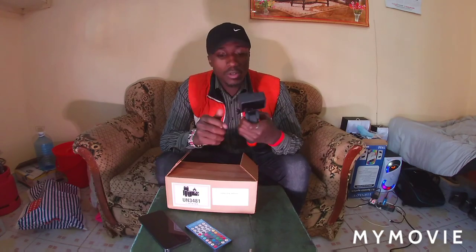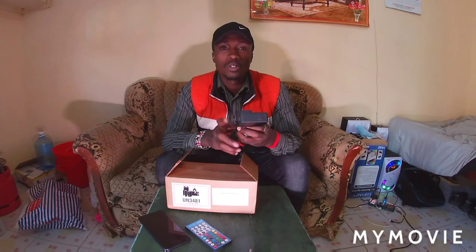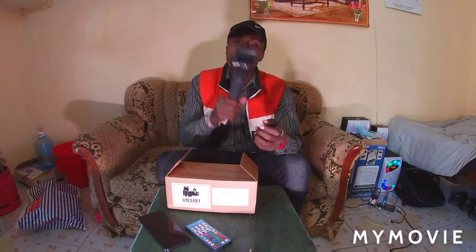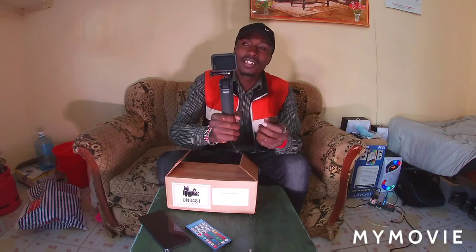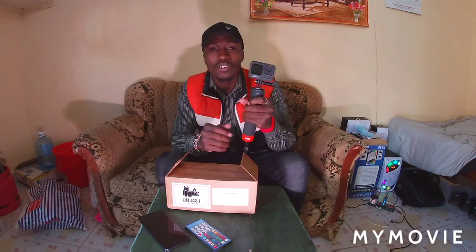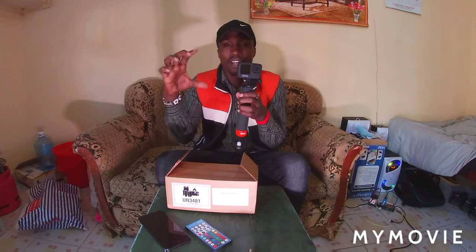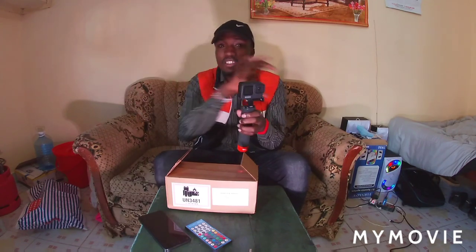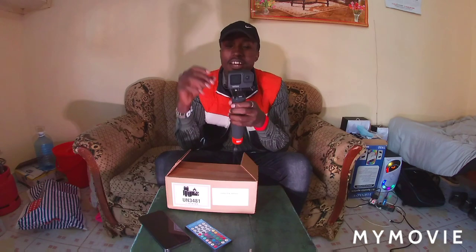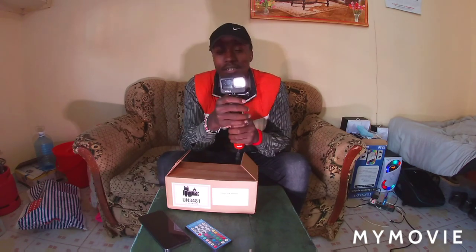This GoPro Hero 9 has so many amazing features, like it has amazing stabilization. You can be walking like this but the video comes out smooth like this. There's also a horizontal lock whereby it doesn't matter the angle of the camera — the video will be straight. I don't know if it uses gravity or something, but that's an amazing feature.